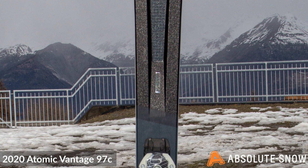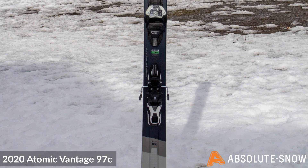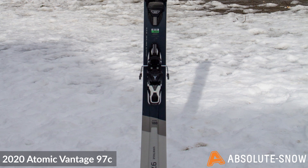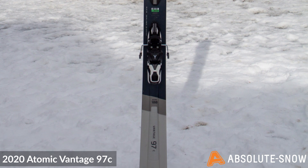ProLite is Atomic's revolutionary lightweight construction. This has areas of the core that are milled out to save weight, but key areas that need the most strength are reinforced. This gives you a really lightweight ski without any sacrifice.